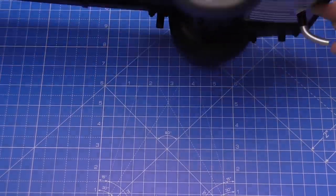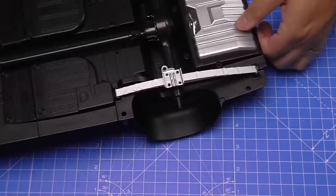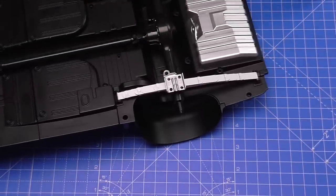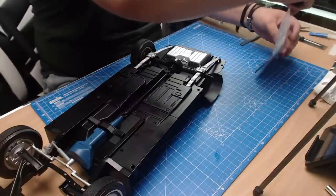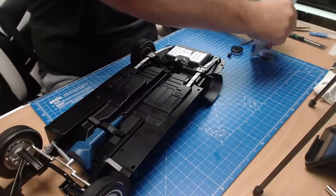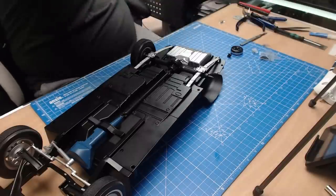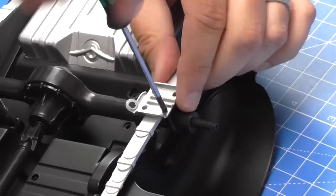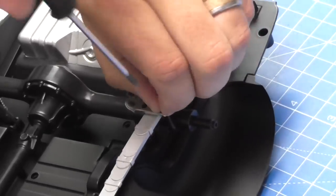If we turn the car back over, we're going to be working on the other side doing exactly what we did for stage 56. This is stage 58 and we've seen these parts from stage 56. I'm going to get them all out the bag and repeat exactly what we did, which means we need to take out these screws here.